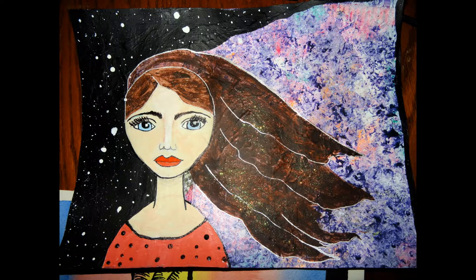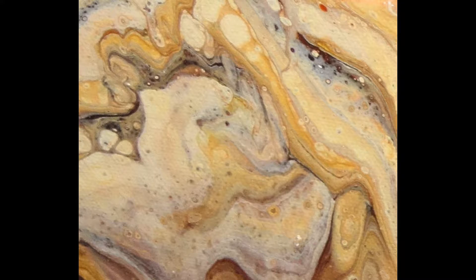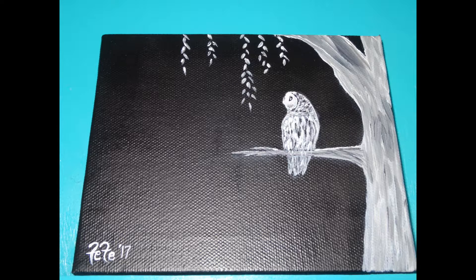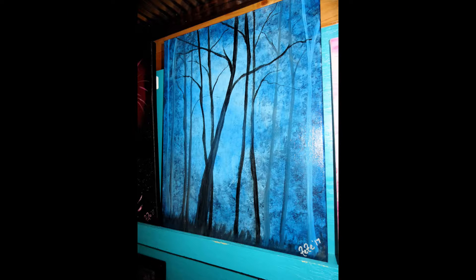I do mixed media sometimes too, and within the last year I started doing the fluid art that you see around. I like that the most, I think. My husband likes the other things that I do — the trees — and I love painting trees. I think everybody's life experience makes you see something different.